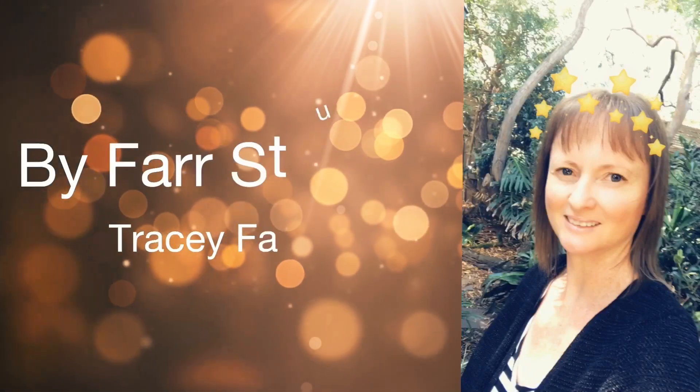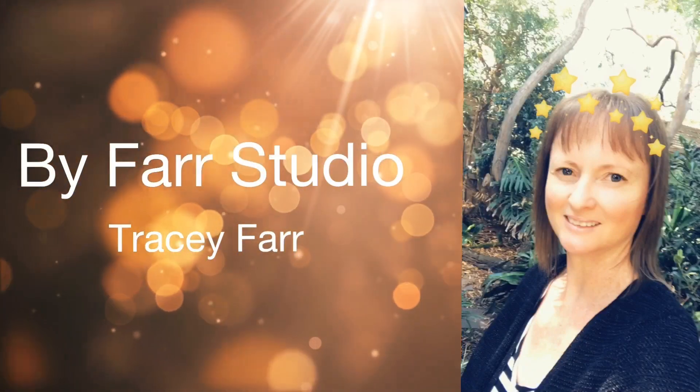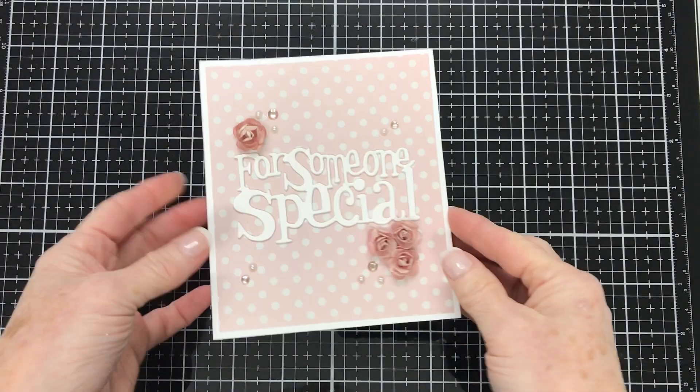Hello everyone, it's Tracy. Welcome back to my channel. Thanks very much for joining me. Today I'm doing an assembly tutorial for a gift box and an envelope option for the card that I did in my last tutorial showing the shadow box frames and the little door. After that tutorial, many of you asked me if there was a gift box or an envelope option that this card could go into for the recipient.